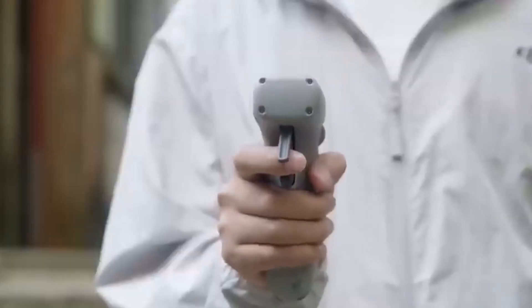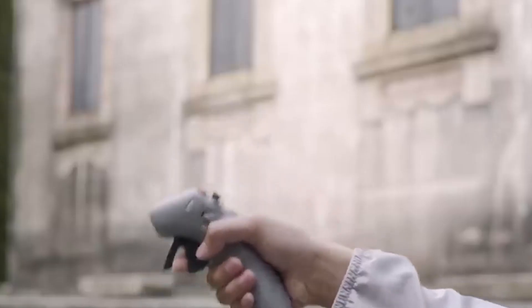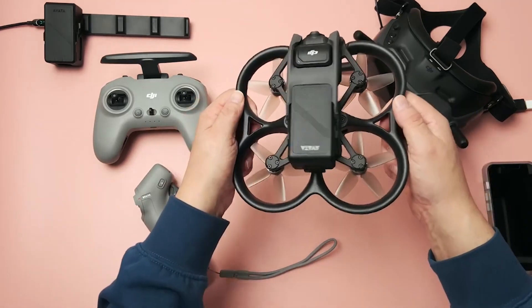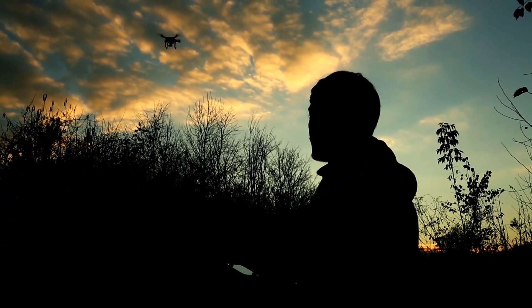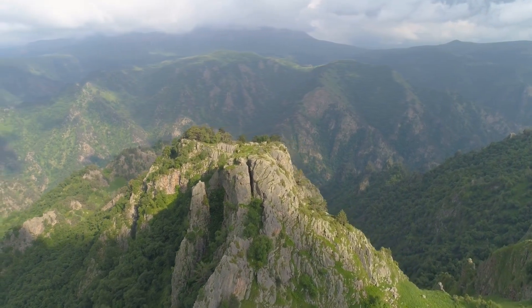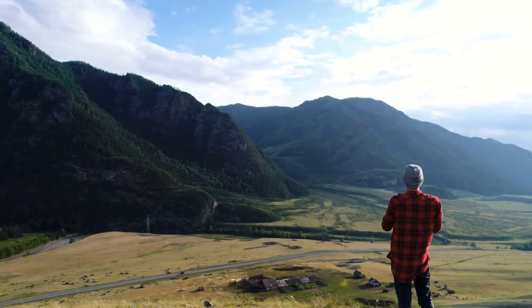The RC Motion 2 Controller costs $239 and is available from the DJI website and other supported retailers. DJI is also selling the new accessories as a combo pack with the DJI Avada drone for $1,278, or £1,099 for British viewers. This is a sweet deal offered by DJI, so make use of it while it lasts. All links will be provided in the description below.